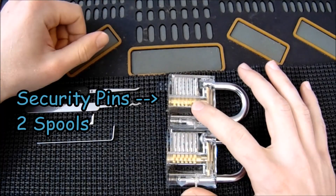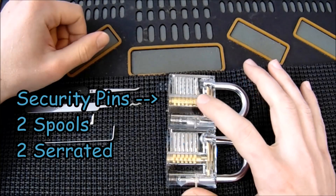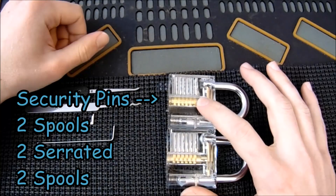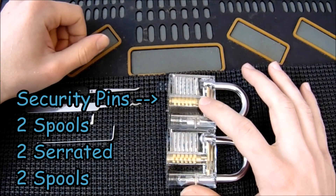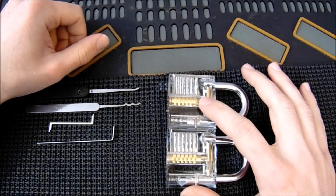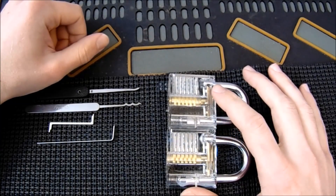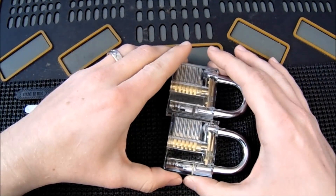I added two spools in chambers 1 and 2, two serrated pins in chambers 3 and 4, and two spools in chambers 5 and 6. I'll get more into the specifics on those pins in just a minute, but what I'd like to demonstrate for you now is just an example of how much adding security pins can increase the security of your lock with just that one intervention alone.